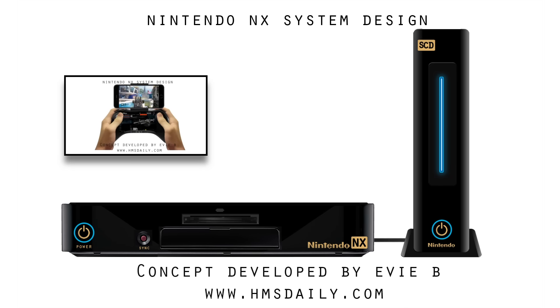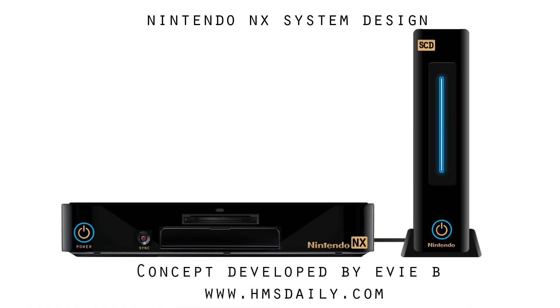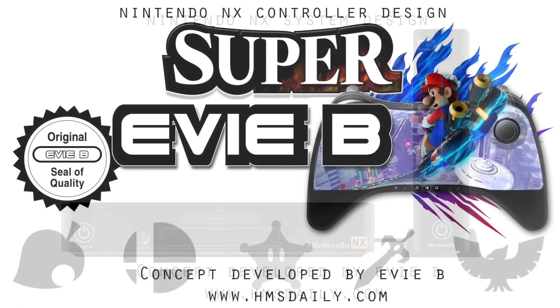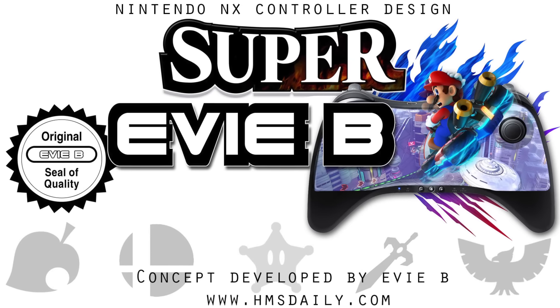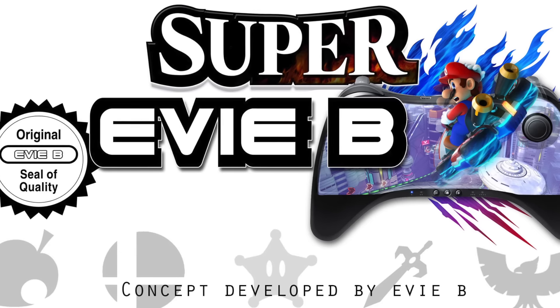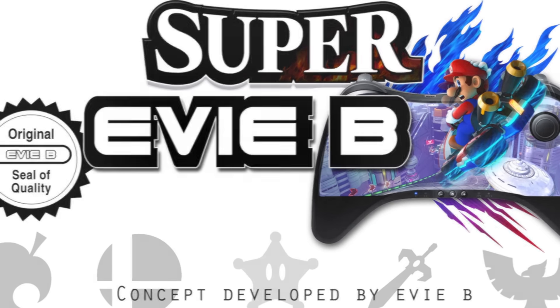If you haven't seen the previous videos, please take the time to check them out as it helps to keep the topic of this video in context. Just as a reminder, these concepts are designed to illustrate the potential possibilities that the Nintendo NX systems could offer. So without further ado, let's begin.